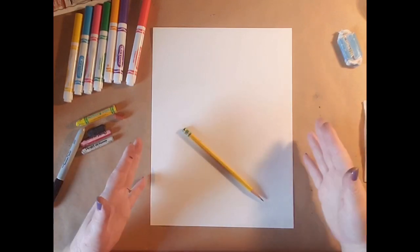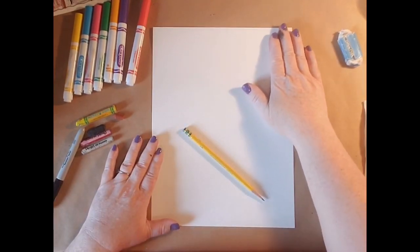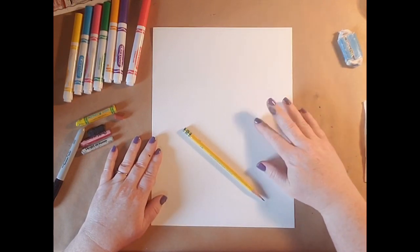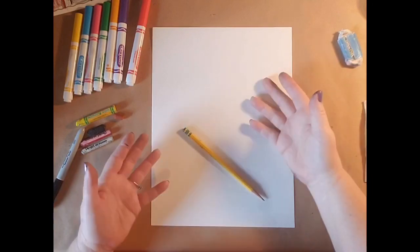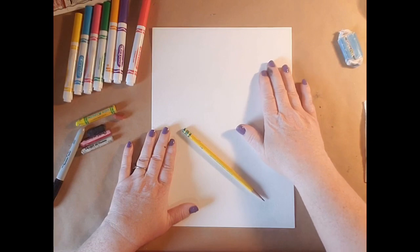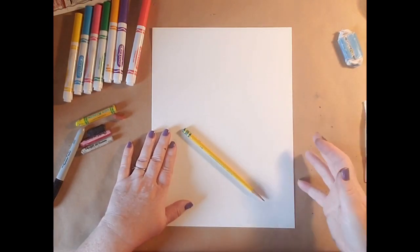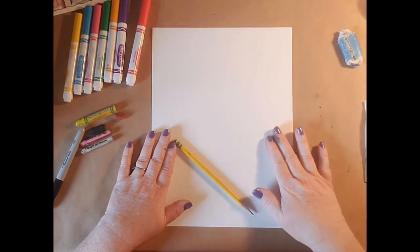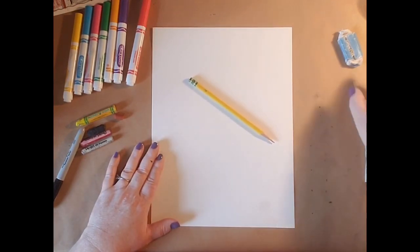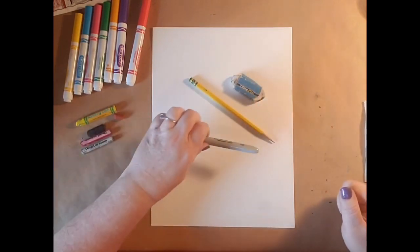We're going to start off by talking about the supplies you're going to need. You're going to need watercolor paper. This one has a lot of texture on it, and you want to make sure that the texture is facing up because that's what we're going to draw on. You can take your finger and feel for the soft side and the bumpy side. You're also going to need a pencil and perhaps an eraser.